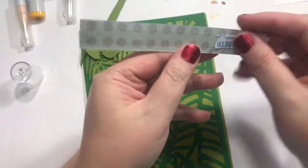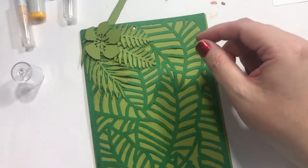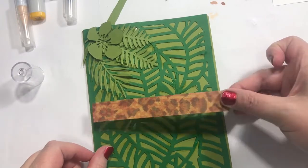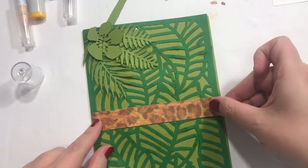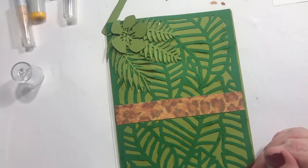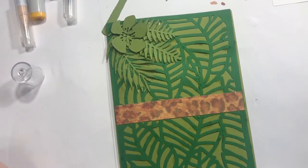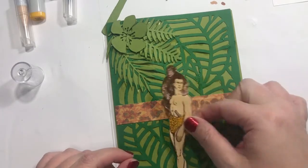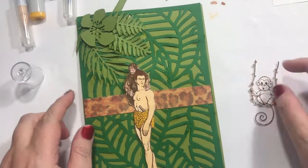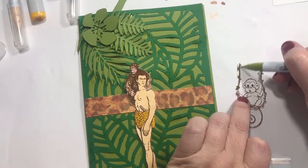Anyway, just some kind of animal print — I don't think my dad's really gonna know the difference, it just kind of gives it some texture. Just kind of a little ribbon kind of thing, just something to break it up a little bit — like a paper ribbon I guess. I know I want the vines to be all green, the ones that he's swinging on.